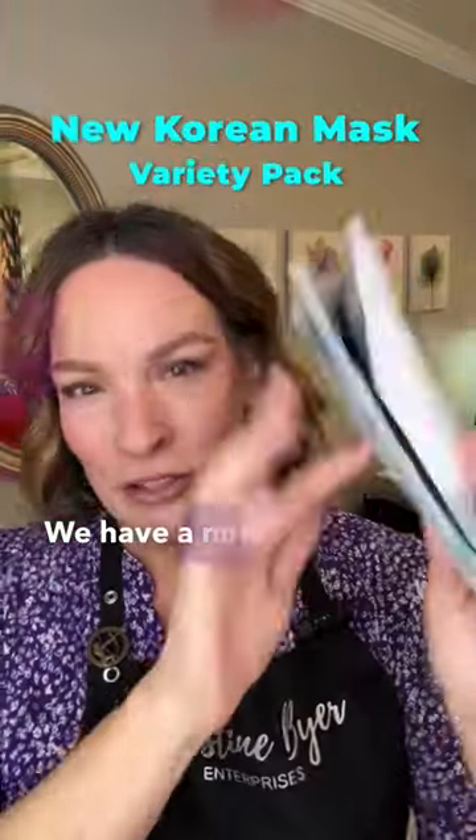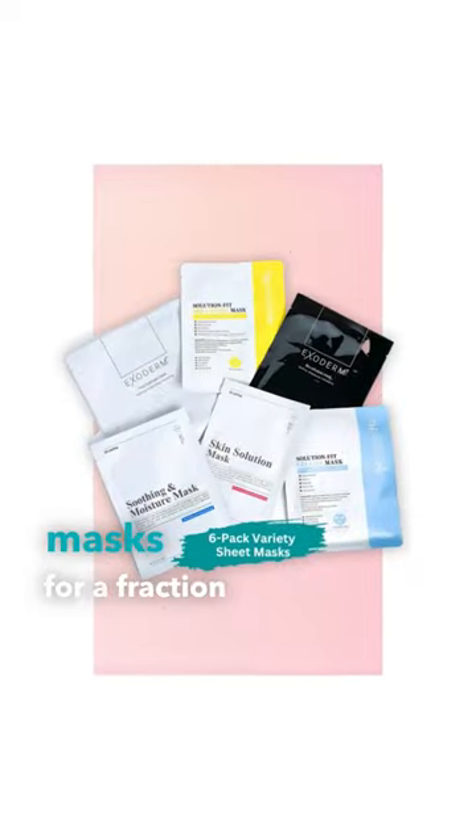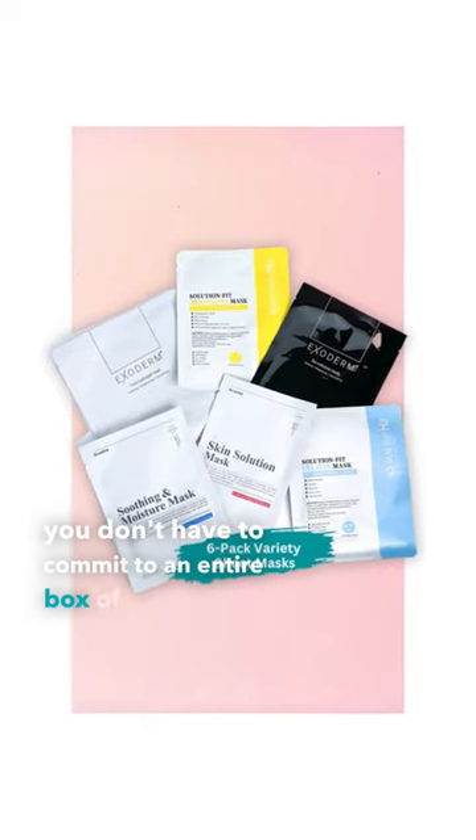Don't you love variety? We have a new variety mask kit and these are all Korean masks. You can try all of our best-selling masks for a fraction of the price where you don't have to commit to an entire box of something.